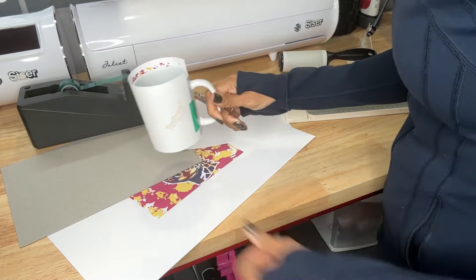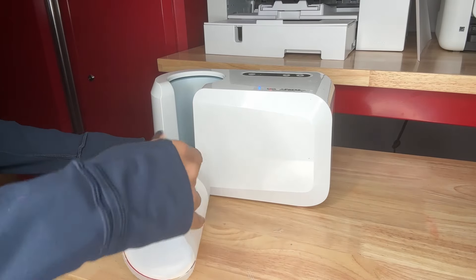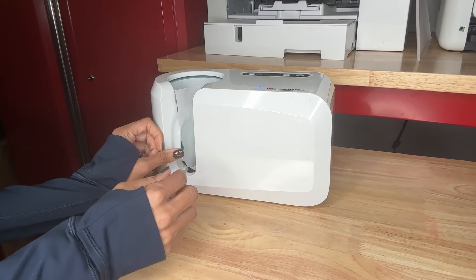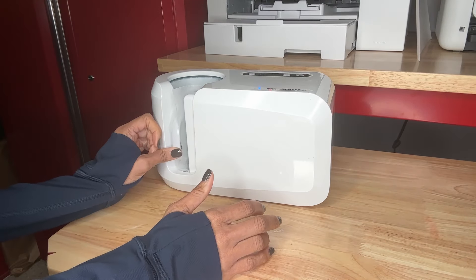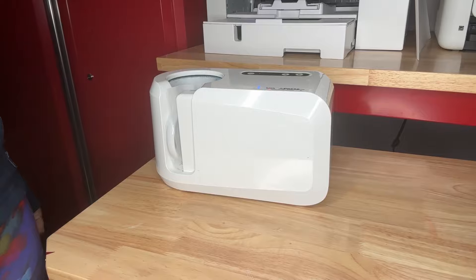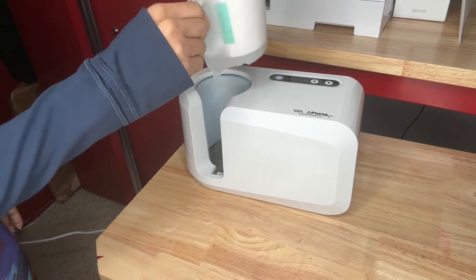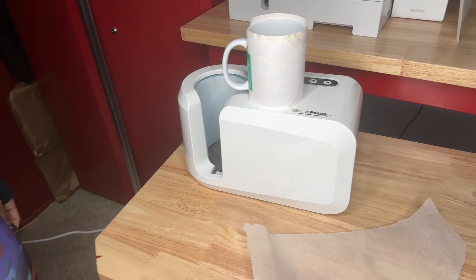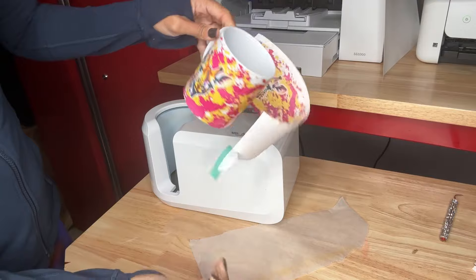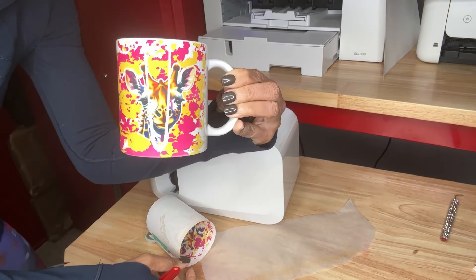Everything's ready to be pressed. I've got my wallet press automatic mug press here. I'm going to put our protective paper on the outside, go ahead and put this in, and push the button so it closes. Let's take it out and set it here to cool for a bit. Let's go ahead and take off the tape and see our mug — look at that pretty color and our giraffe. I love it.